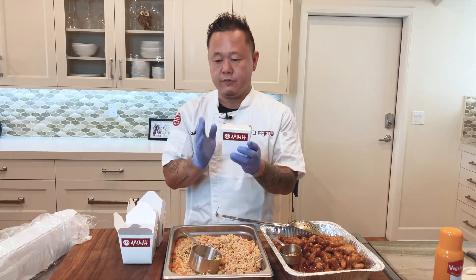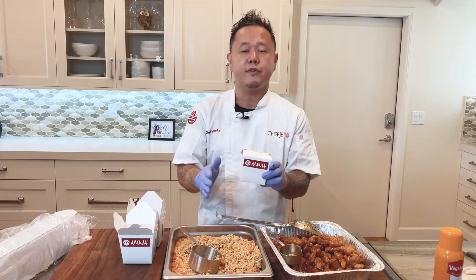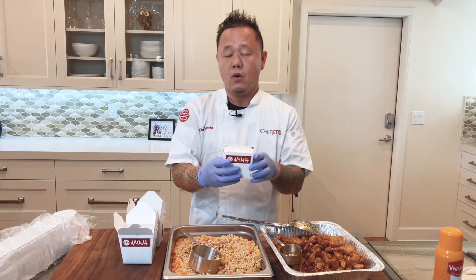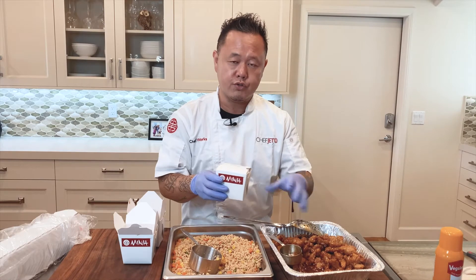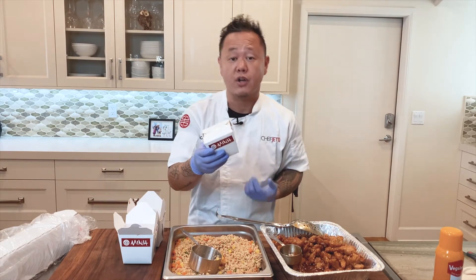What's really cool about these is you can serve them hot, obviously minding time and temperature. You can put this in the refrigerator for one to three days and make sure, of course, to re-therm that. Or you could actually load this box with frozen fried rice and cold orange chicken — you could actually freeze this package for one to two weeks. Pretty awesome.